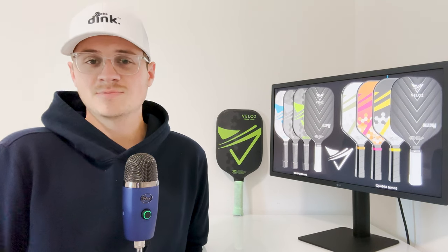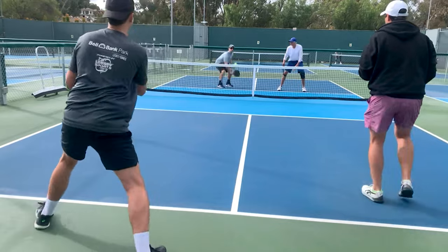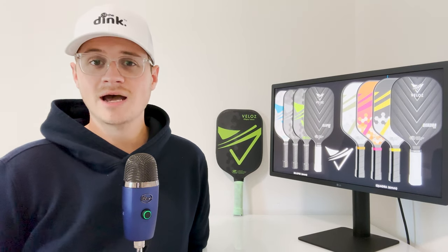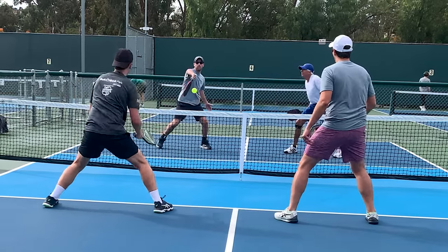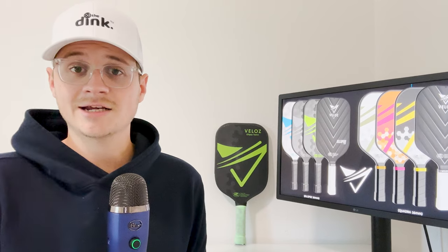As soon as I picked up this paddle and took it to the courts, after my very first shot from the baseline I was immediately intrigued. There's a level of accuracy to this paddle that's really unique, especially when it comes to hands battles and drives from the baseline. I feel like I could paint lines with it and get the ball to drift over the net exactly whenever I needed to.